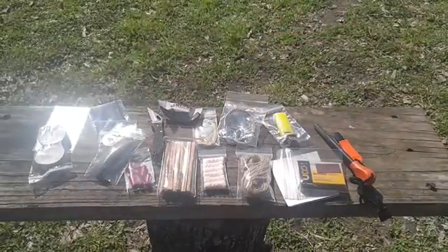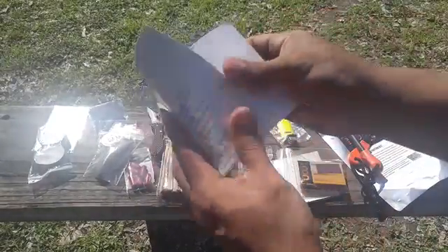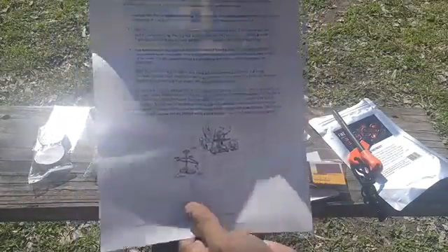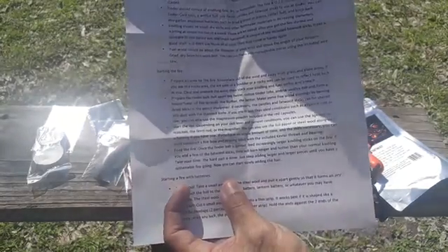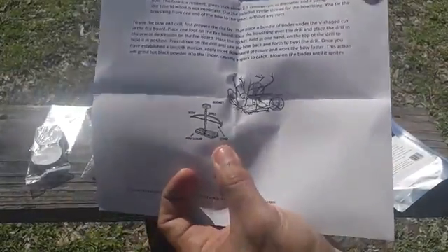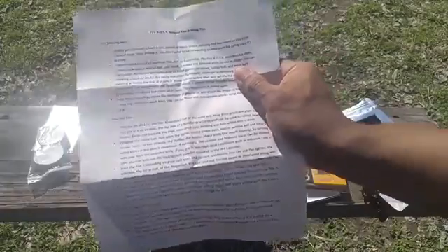Everything's blowing around because of the wind today, but the last thing I want to show you is the waterproof instructional guide on how to use everything. It covers all the contents, fire starting basics, starting a fire with batteries, how to use a bow drill, and it's made out of write-in-the-rain paper so it won't get destroyed if it gets wet.